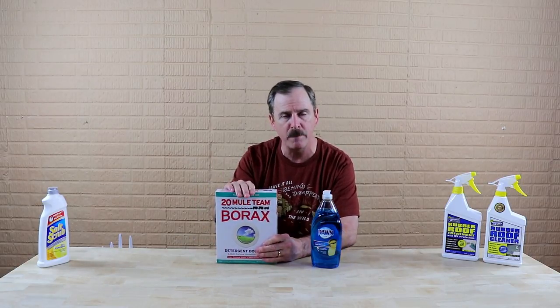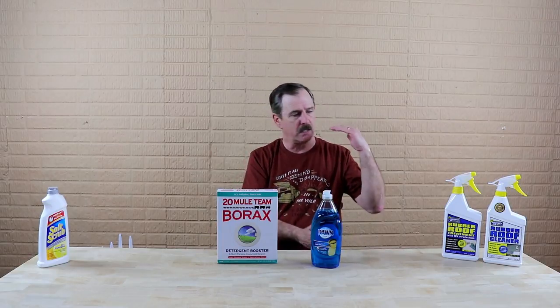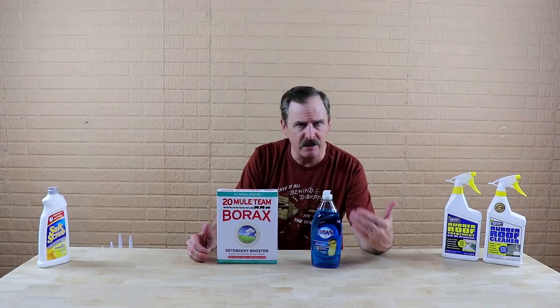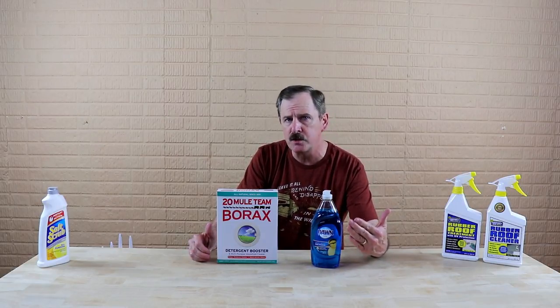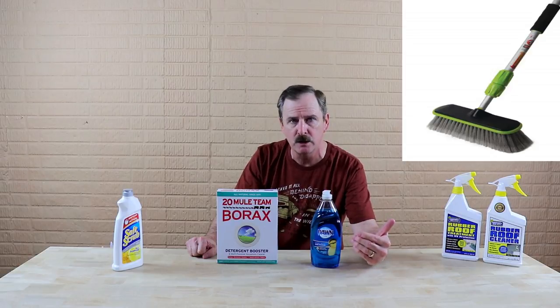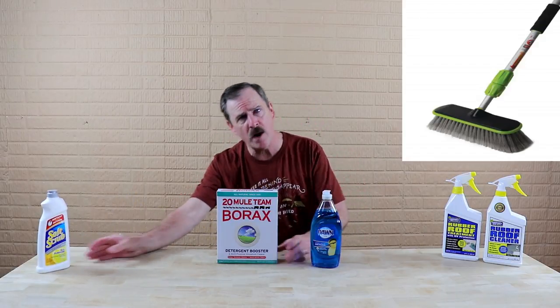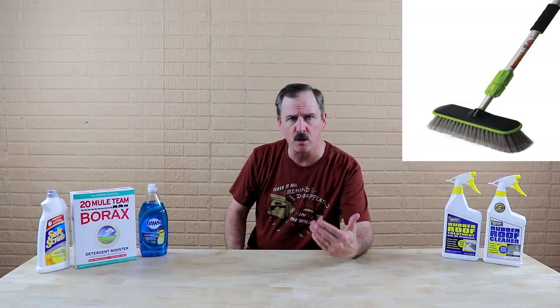Borax comes in powder form, so you want to mix it with water to dilute it and make it more of a liquid. Get yourself a good-sized bucket, put some borax in there and play with the ratio to see what works. Do not just sprinkle it directly on top of your roof and try to work it in, because that will damage the roof. When cleaning — whether rubber roof with Soft Scrub or TPO with your solution — use a medium-bristle brush with a long extension. Clean your roof three to four times a year.